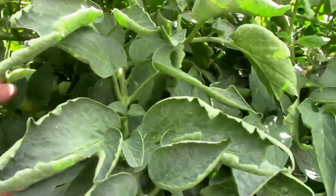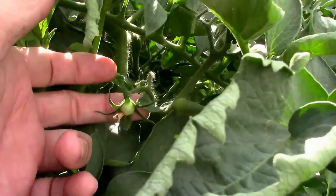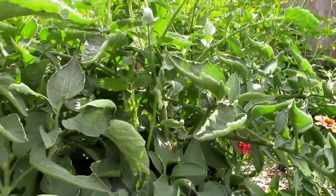And I was really pleasantly surprised to see a couple of very small tomatoes, which is pretty good considering our really hot weather.